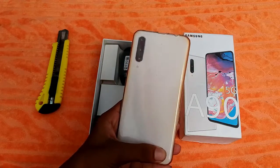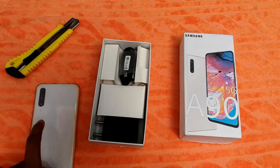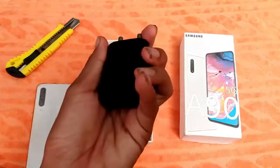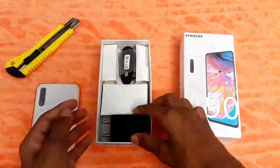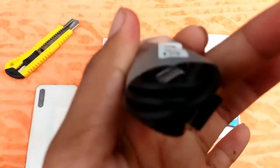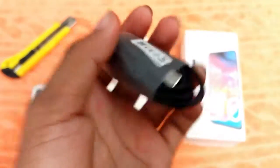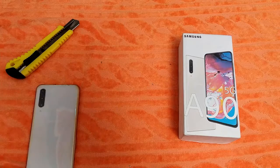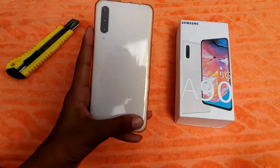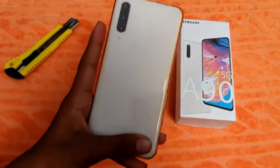The box is opened. You can see the device, which we will keep to the side for now. Then we will talk about what's inside the box — you can see a charger. This is an all-out charger, black in color. And inside the box you can also see a Type-C cable. I'll keep the cable to the side and then we will talk about the device.